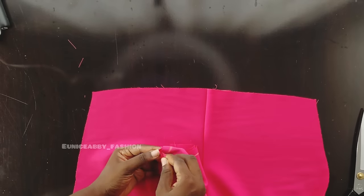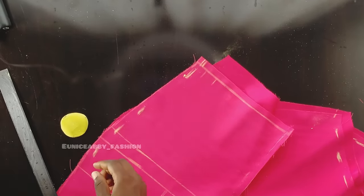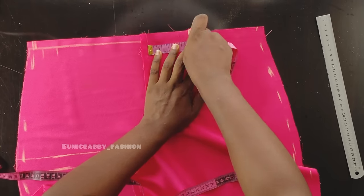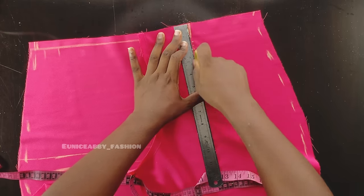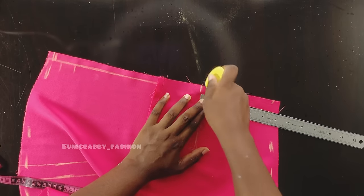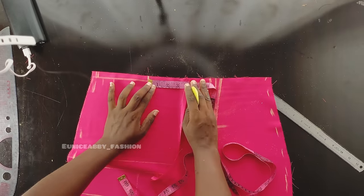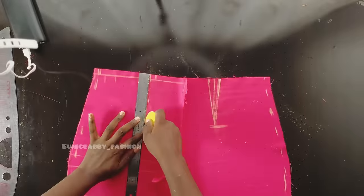Before heading to the sewing machine, I'll place both pieces right sides facing each other and mark the 0.5-inch seam allowance. I'll also mark my darts. To mark the dart, divide your bust span (nipple-to-nipple measurement) by 2 — mine is 7 inches, divided by 2 gives 3.5. I'll mark 3.5 from the midpoint and rule a straight line. The dart length is 5 inches, and I'm taking a 1-inch dart, so I mark half an inch on each side of the line and connect the points. I repeat the same process for the second dart on the other side.